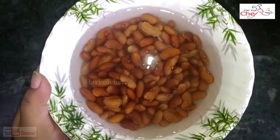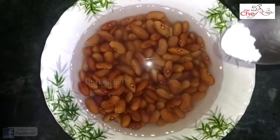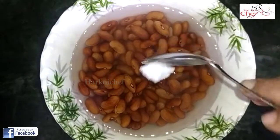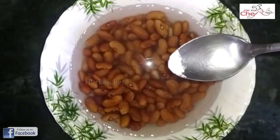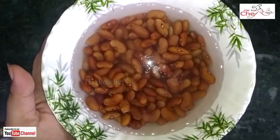For this, I have brought 200 grams of Rajma. I have brought it in the night. Now I will add 1 tablespoon of salt, then 2 pinches of salt. I will add it in the pressure cooker to boil.